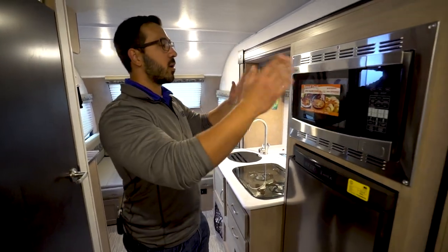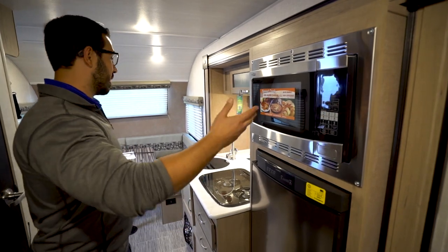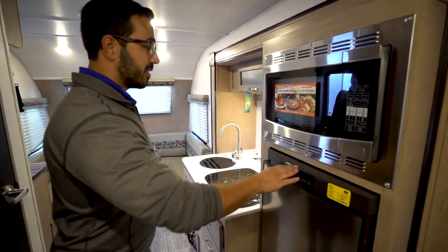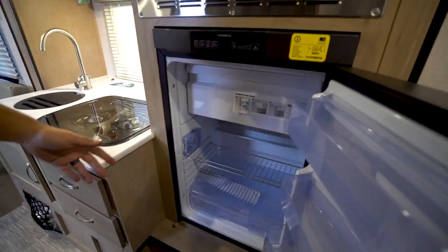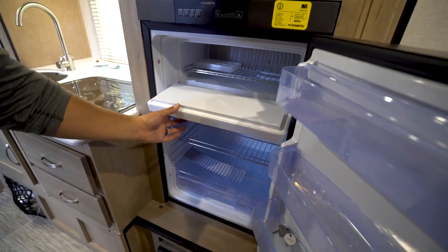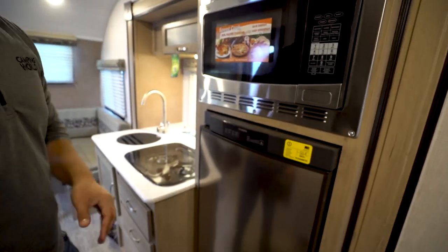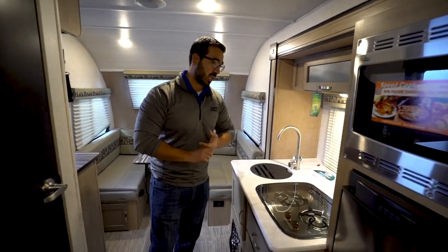Let's start on the kitchen. Right up top, this one has the optional convection microwave oven, which is great because it's not just a microwave but also an oven. Underneath that is the Dometic fridge-freezer combo with a stainless steel front cover — I believe it's 3.7 cubic foot. You can see the little drop-down freezer. It's a three-way, so it runs off your battery, propane, and electric as well.